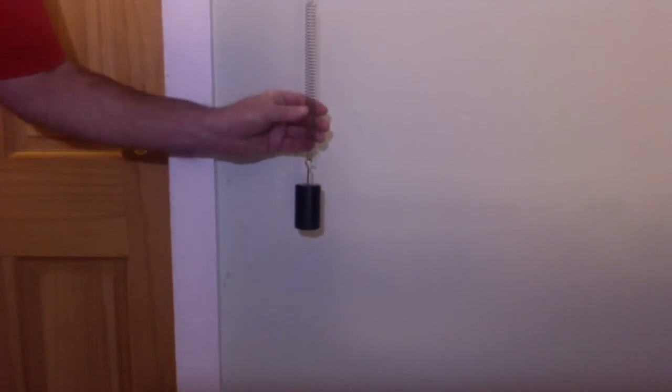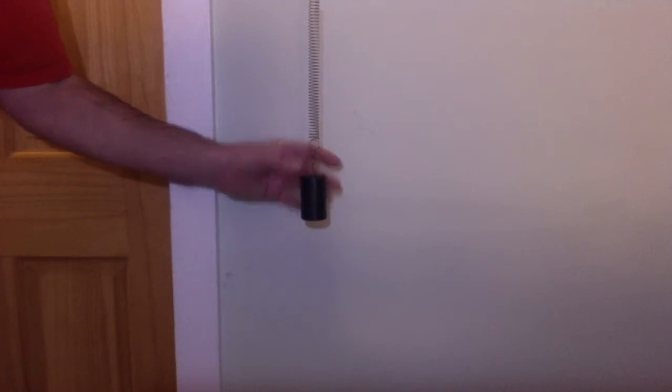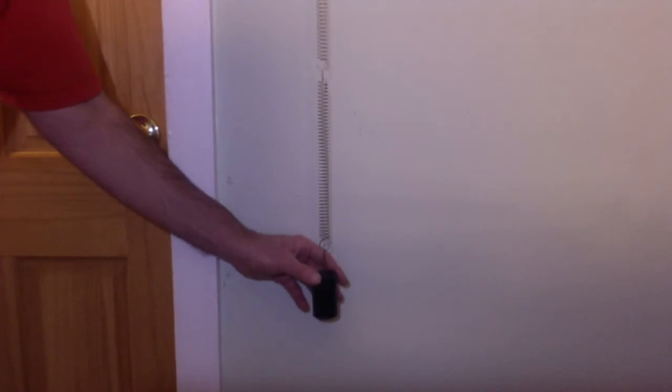This spring has a spring constant — it tells us how stiff the spring is. It's a linear spring, meaning the more I stretch the spring, the greater the force becomes linearly. When we have a linear spring, we get simple harmonic motion. The force continuously changes with displacement from the equilibrium position.